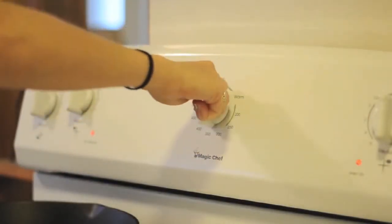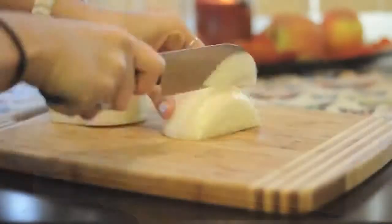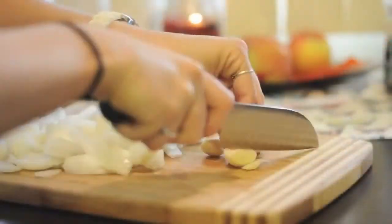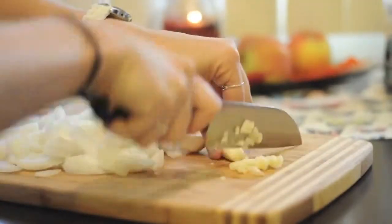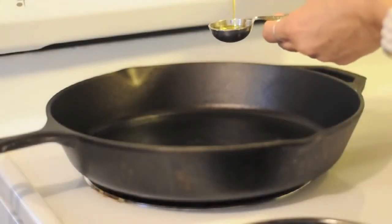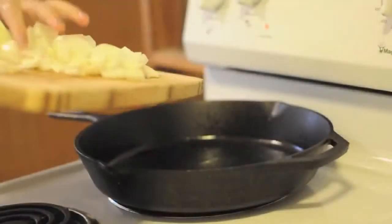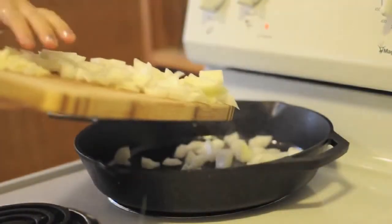Preheat the oven to 350 degrees. Roughly chop one large yellow onion and mince three cloves of garlic. In a large skillet, heat two tablespoons of oil over medium-high heat. You'll then saute the onions until they're soft.